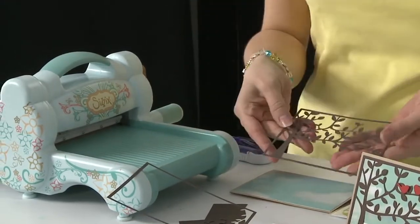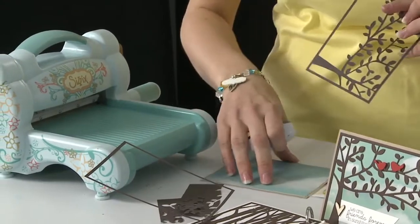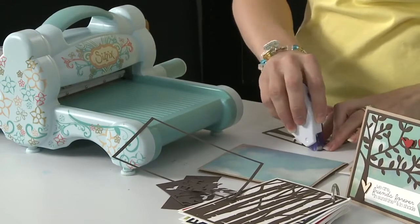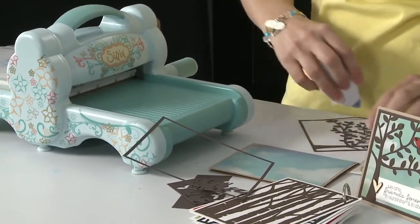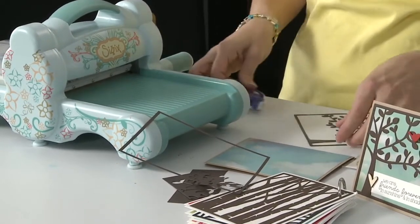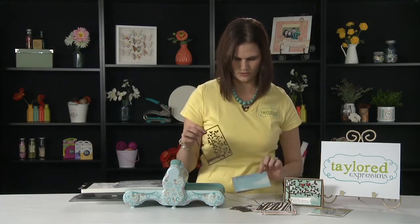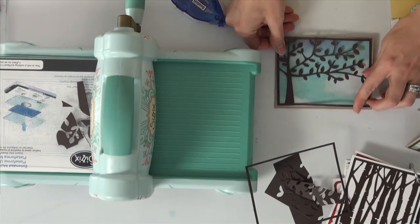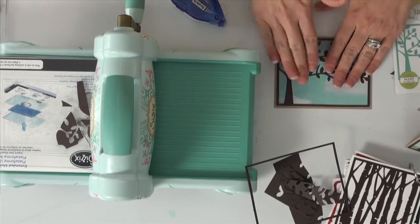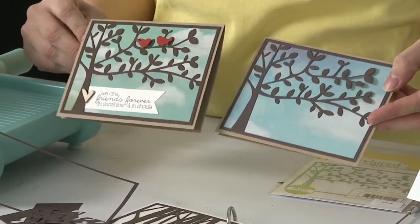So then here is the die design that cut out. And I have some adhesive here — I'm just going to put a little bit of that on the back. And then I'm going to put it right on my A2 card already cut out here, and it fits just perfectly with a small border around the outside. And then you can see the sample that I've already created, just adding a couple of birds, a sentiment, and a little heart and you have your card.